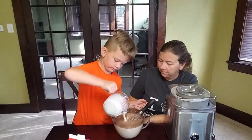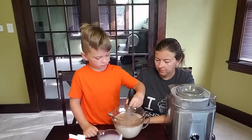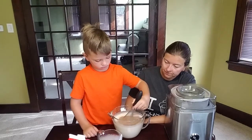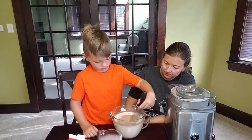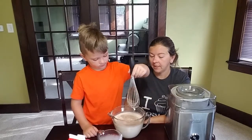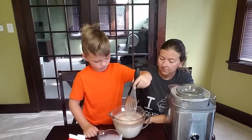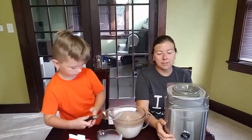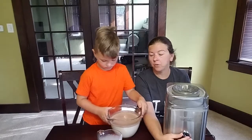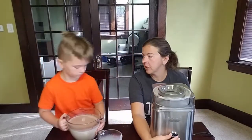Stir it in some — just stir it a little bit and then we'll put it in the ice cream maker. That'll take about a half hour or so, and then right when it's about ready to come out of the ice cream maker, we'll put in our cinnamon crispies that are in the freezer. And also the cinnamon drops — that's what it says on the bag.